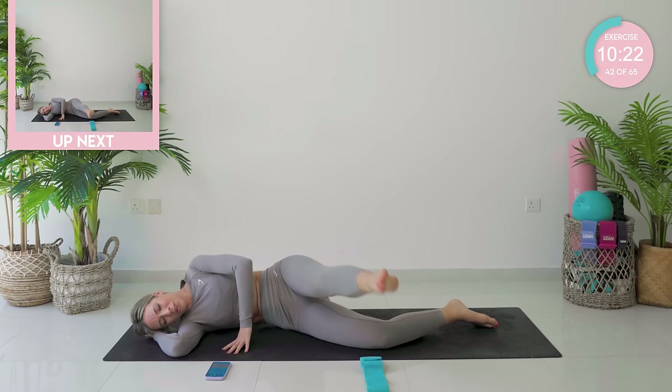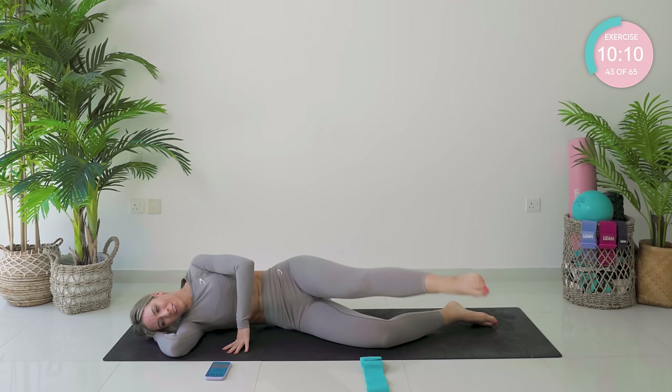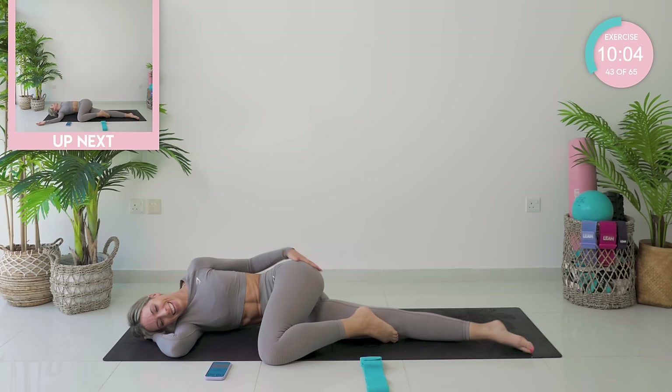We have five, four, three, two — okay, you're going to change direction, guys. 15 seconds. Come on, all the way. Don't give up. We have five, four, three, two, and one. Take that knee in, give it a good stretch. Rotate into that spinal rotation. Breathe.